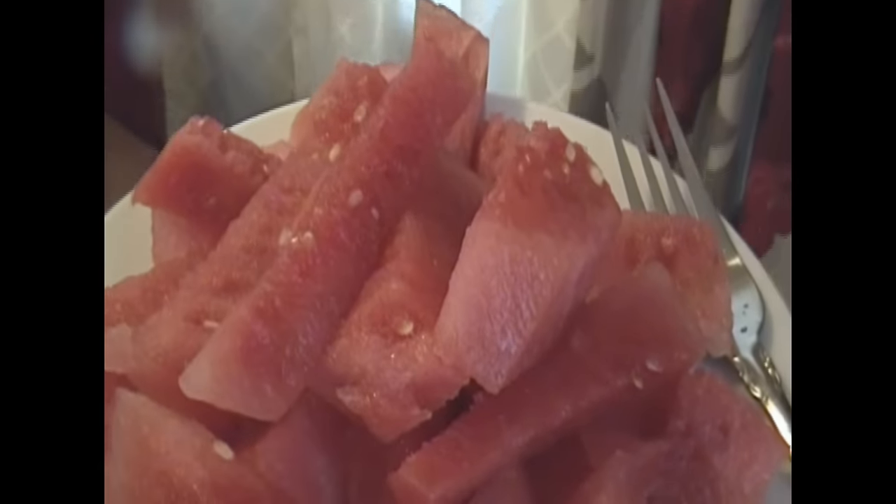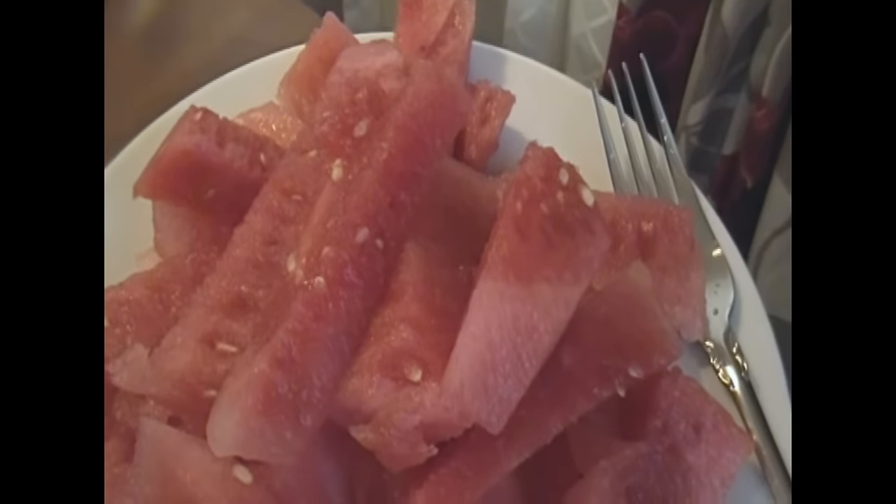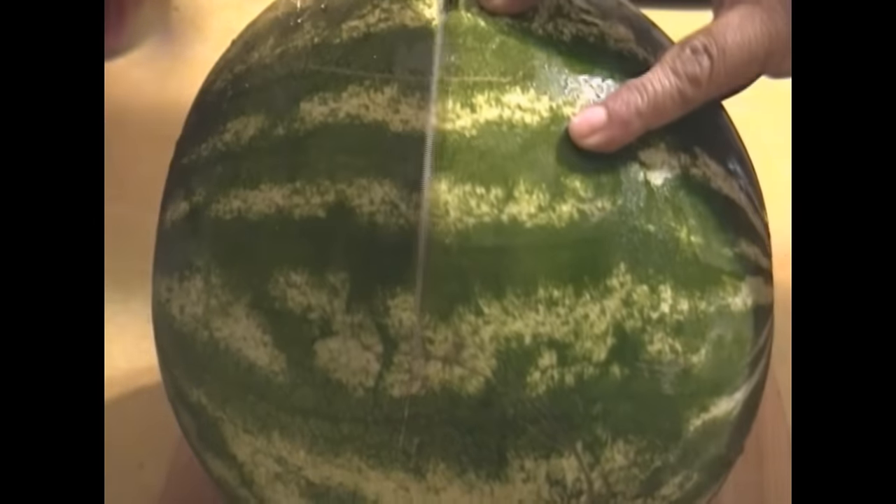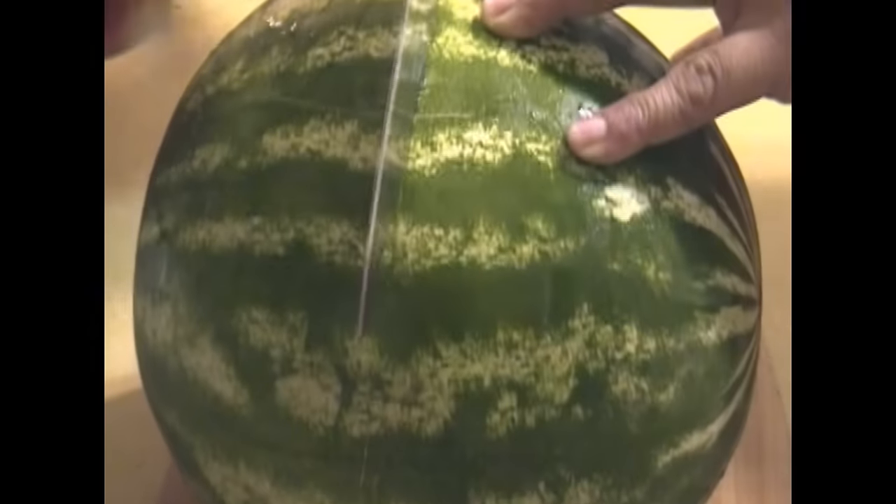Hey guys, it's Jackie. I'm Greg. Get down on this juicy watermelon right here, but I just wanted to pop in real quick and let you guys know I am thinking about you. And I'm going to show you how I cut this watermelon up.